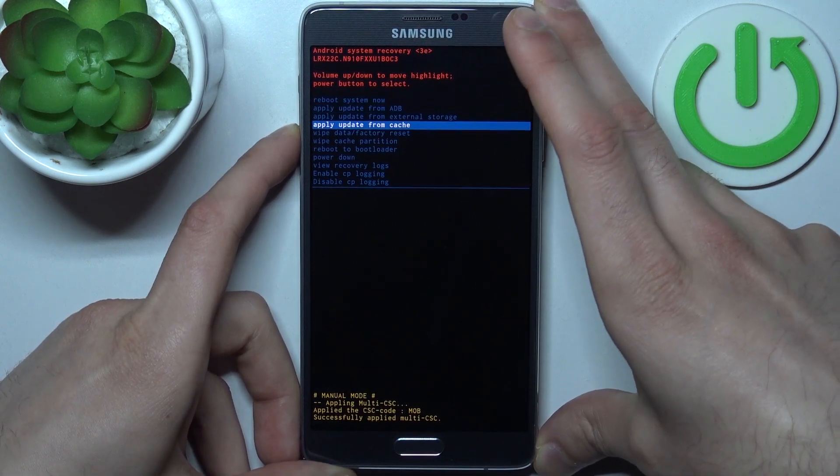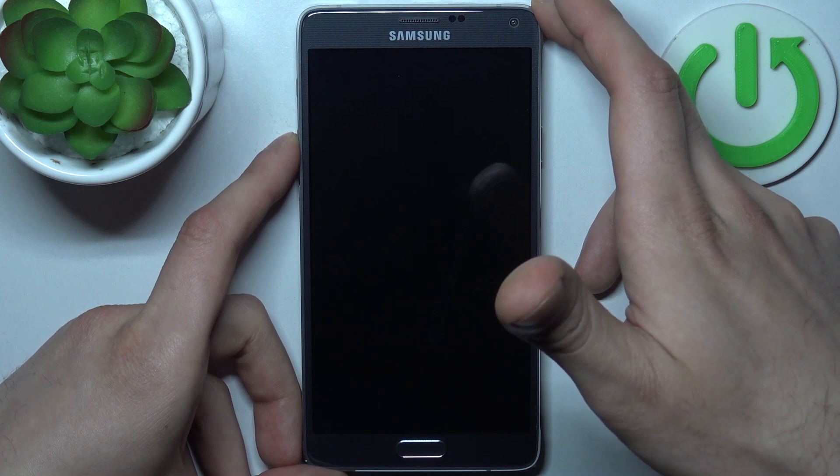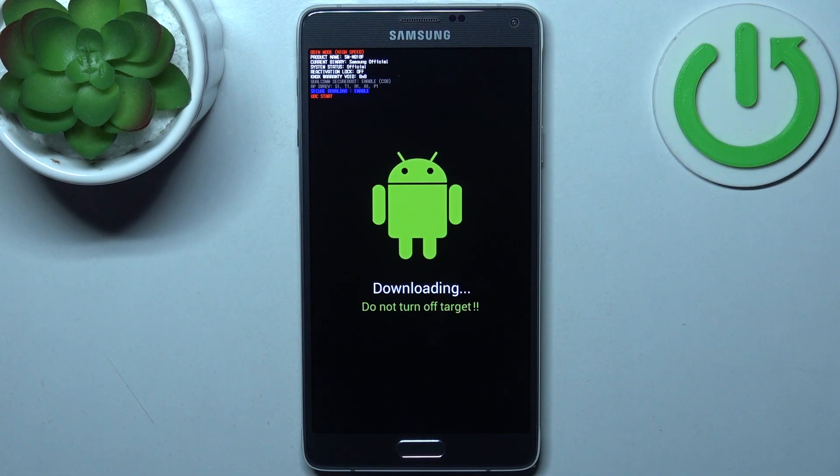Use the power key to select, and choose the option 'Reboot to Bootloader.' After that, your device will enter boot mode — and this is how boot mode looks on this device.